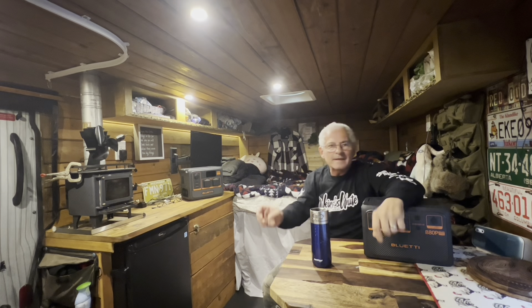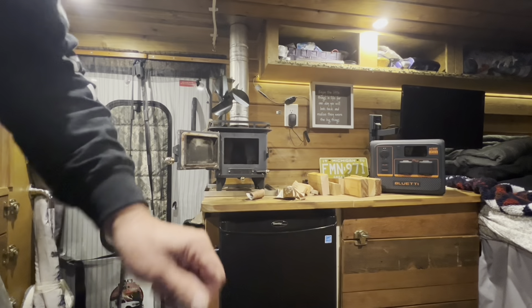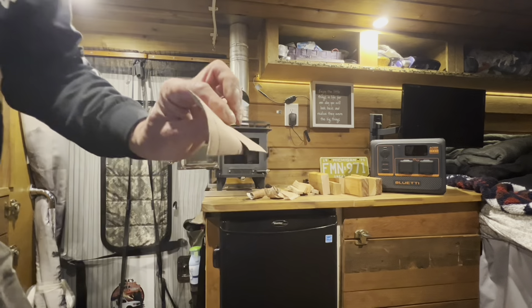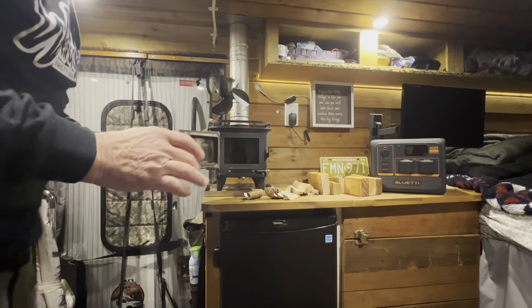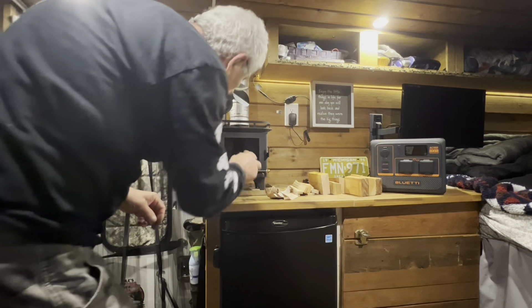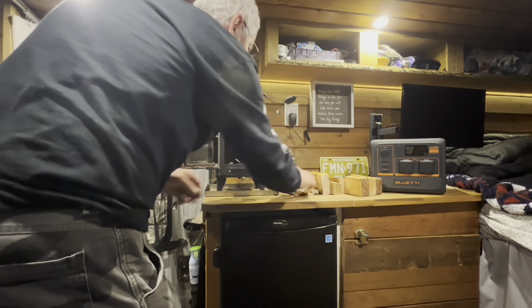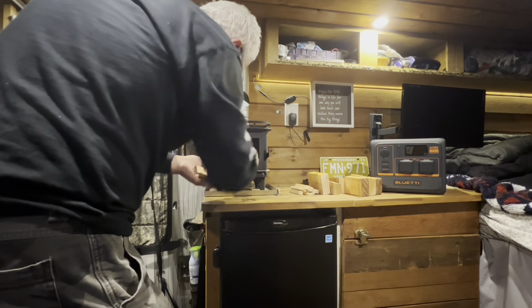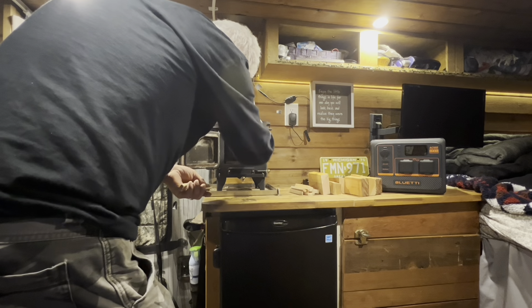Anyway, let's cut the talk and let's get into it. Let's start the fire. What I'm using — I can show you — it's birch, right? And this is my fire stuff that I like. So let's just put a little bit of these guys in there and see how this is gonna work. I already made my kindling, right, and then let's load it up.